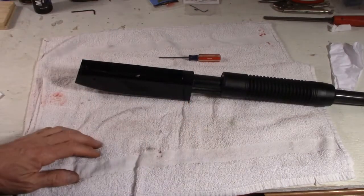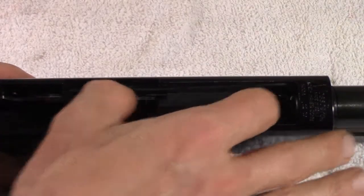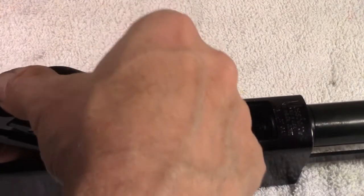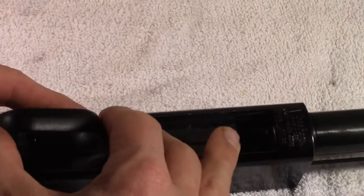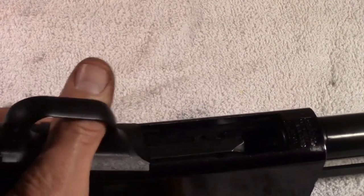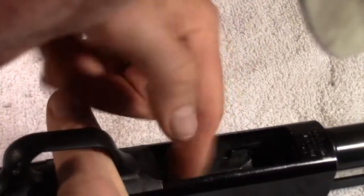Now you can put your trigger group in. Here I have the bolt pushed as forward as I can. What you're going to find is these two sidebars here are going to hold you up with getting this trigger assembly in, because they're going to want to spread to the side. This does take a little bit of finesse to do, but just about got it. And there we go — that's in.